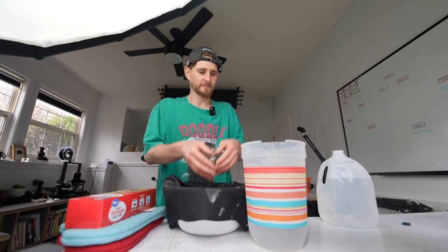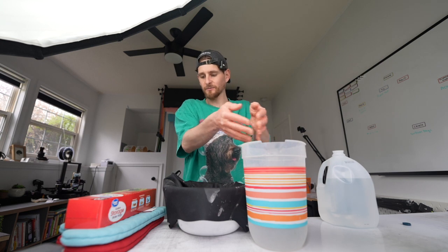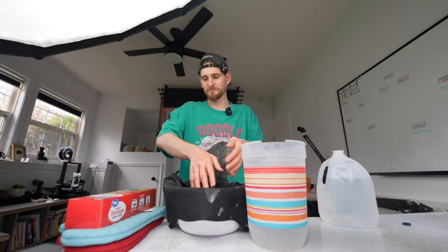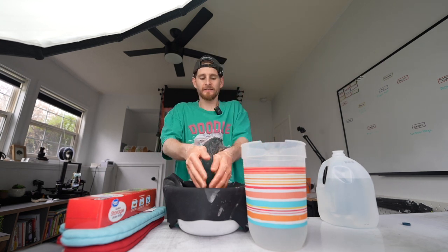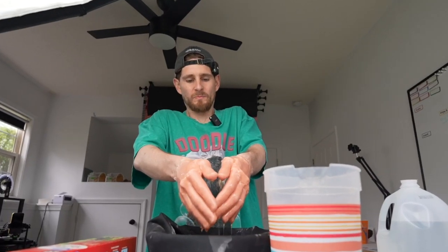I was told that I should dip them back into the wax after each layer. But once I've done the 10 layers of wax, I'm going to stick my hand in one of these bags and then stick it in an oven mitt. And that's meant to help hydrate? Je ne sais pas.